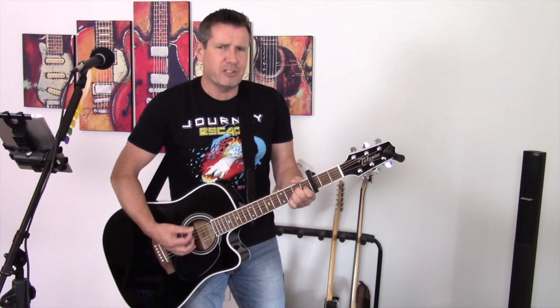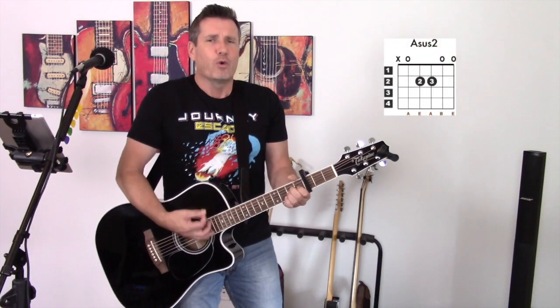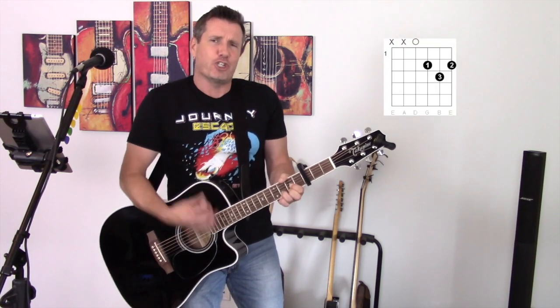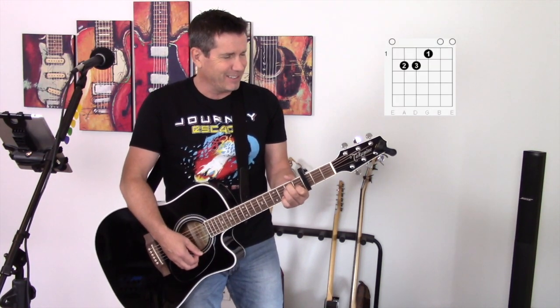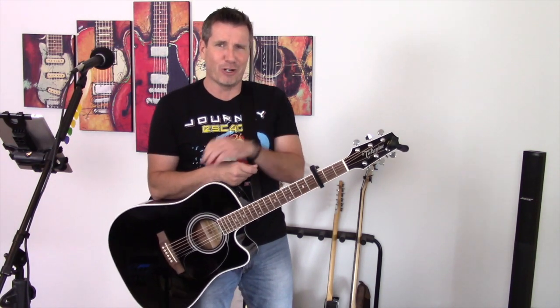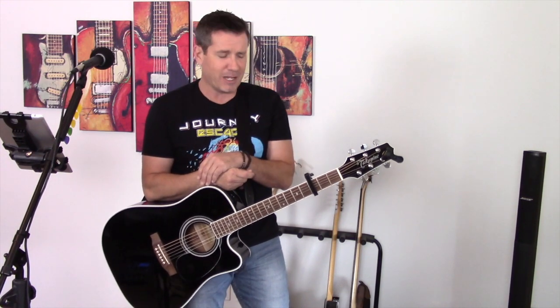Then to the D chord. Strangers waiting up and down the boulevard. Shadows searching in the night. That's how I do this particular song — that chord progression repeats over and over and over again all the way through the song.